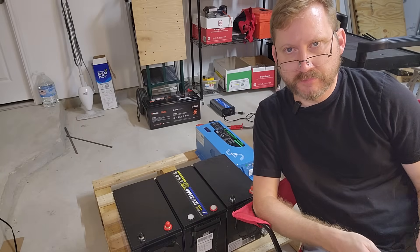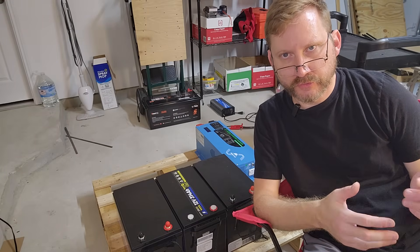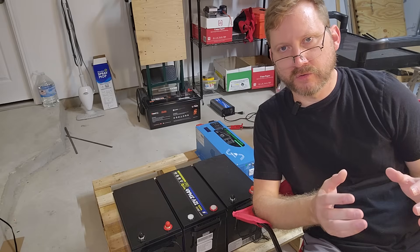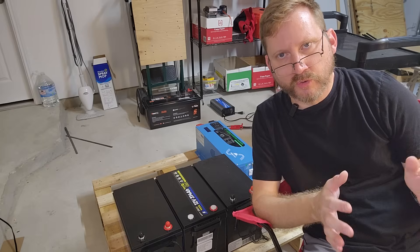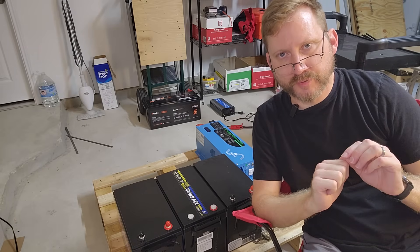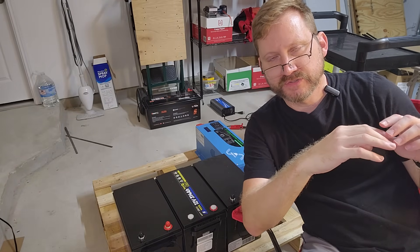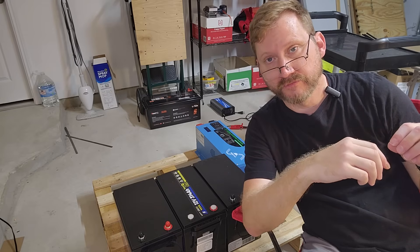Step one is choosing the battery and the voltage of your system. If you're new here, I am a big fan of 24 volt systems. I think that they are the right blend for a small to medium-sized home system — this is for backup purposes. The reason why I say 24 over 12 is because you can use common components and get more power out of them.